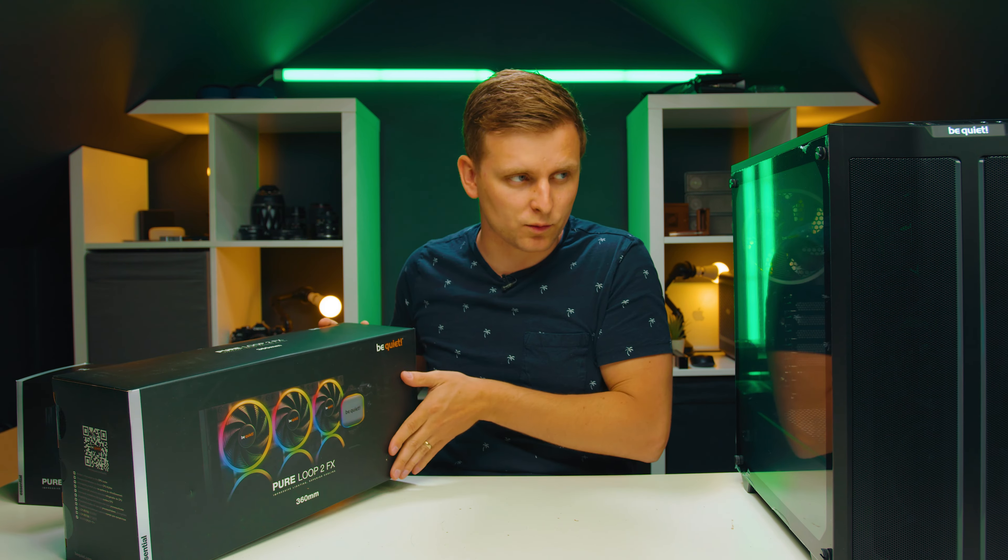Finally, there are three fans — these are the high-RPM 2,500 RPM Light Wings 120mm fans, which are actually faster than the fan in the Pure Rock 2 FX. By default these fans don't have a daisy-chain function, so you do need to use the hub that comes with it — though it would have been nicer to have daisy-chain as an option. The mounting kit supports LGA 1700, LGA 1200, AM5, AM4, and all that sort of socket.